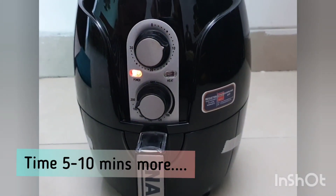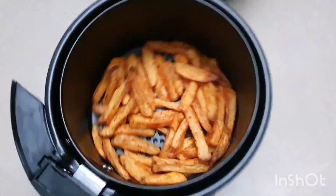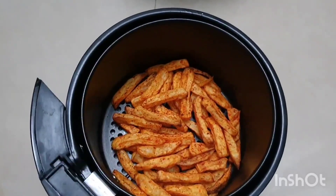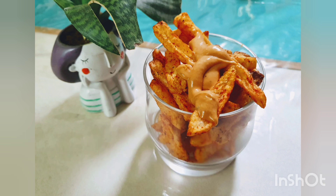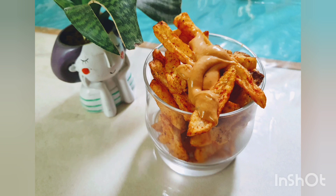The fries are looking very good. After cooking, you will see how crispy they are. Just add namak (salt), chaat masala, and any cheese dip, and serve. Everyone will love it.